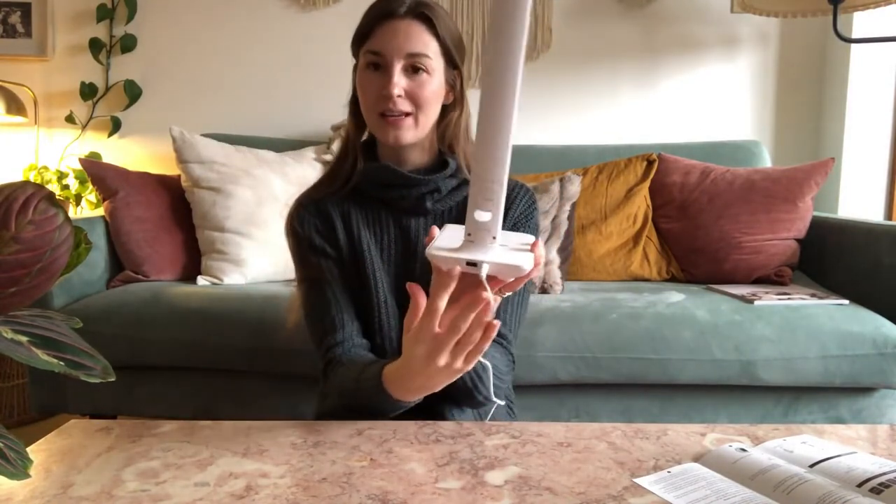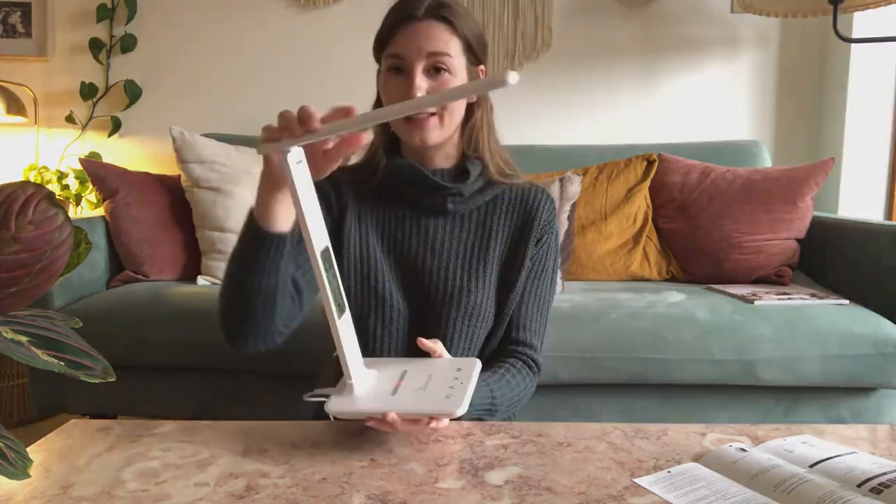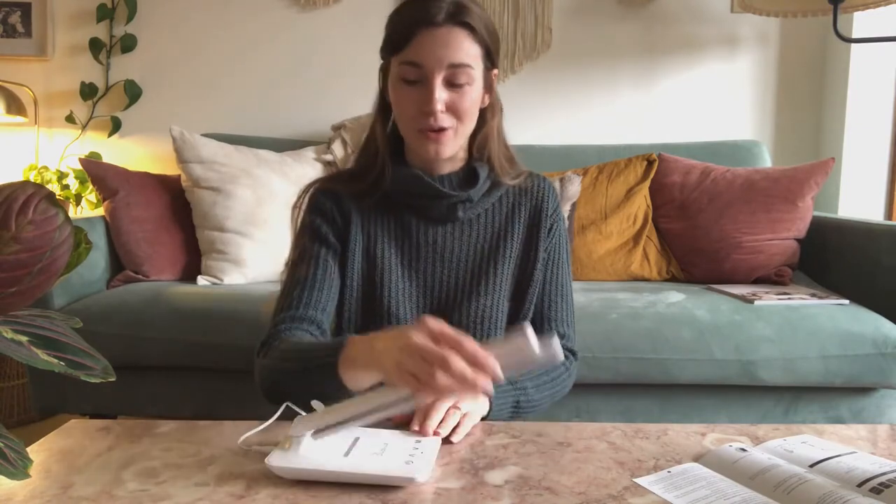This lamp has three different lighting settings and five different brightness settings. It has a USB port on the back so you can attach an additional charger, in addition to charging your phone right on the face of it. It's really flexible — the light can go all the way up and fold all the way down, and this part will even fold down if you want to slide it away to store it. It's a super nice lamp if you're limited on space in your office, dorm room, or wherever.